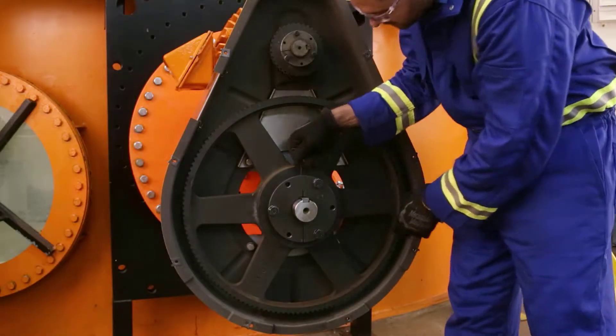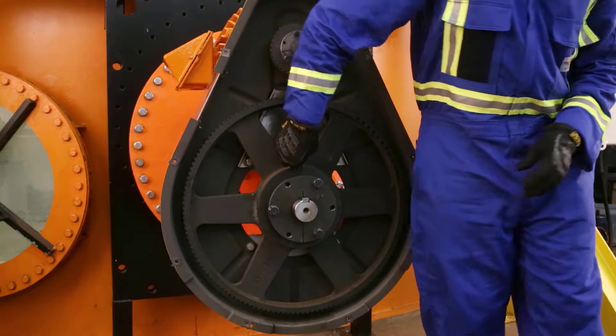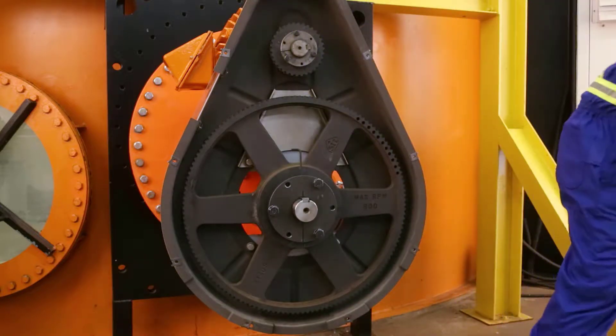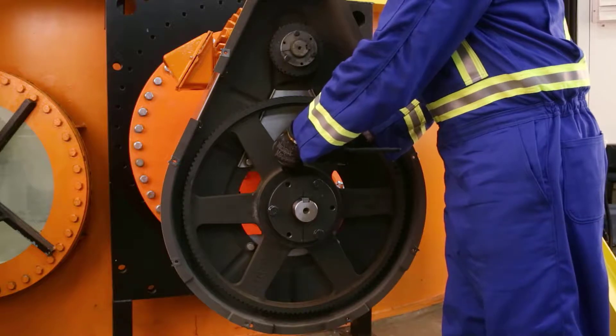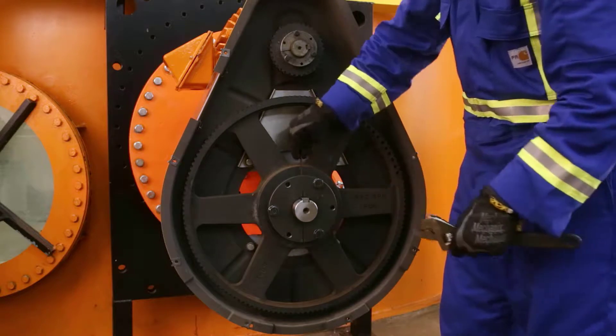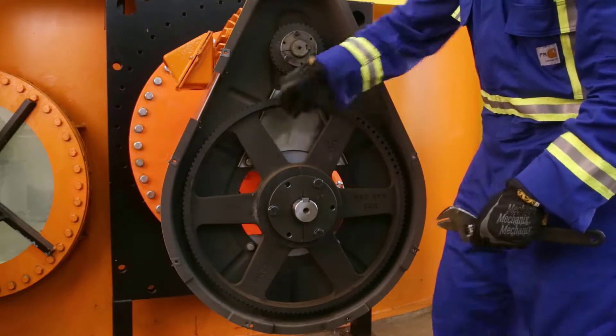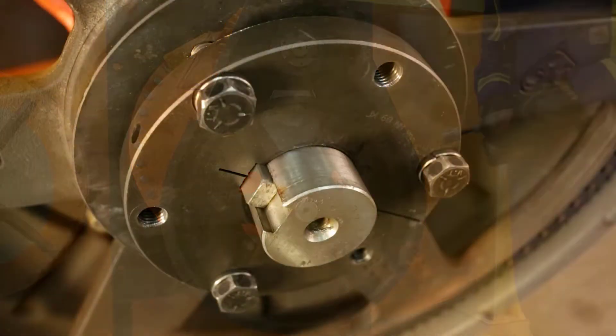Next, we'll remove the bottom sprocket assembly from the mixer. This process may be different depending on the style you have. Refer to your unit's installation and operations manual for specific information. This is a Goodyear Eagle NRG sprocket with a QD taper lock bushing. It has a set screw that goes over the top of a key. Loosen the set screw and back it out far enough so you don't drag it along the key when removing the sprocket.